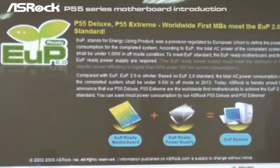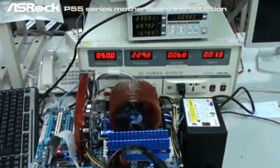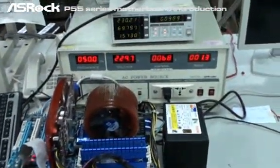Now I'm going to show you the power consumption difference between ASUS EOP ready motherboards and a competitor's P55 motherboard without EOP support. We're going to run a power consumption comparison test, especially when the system is under off mode.